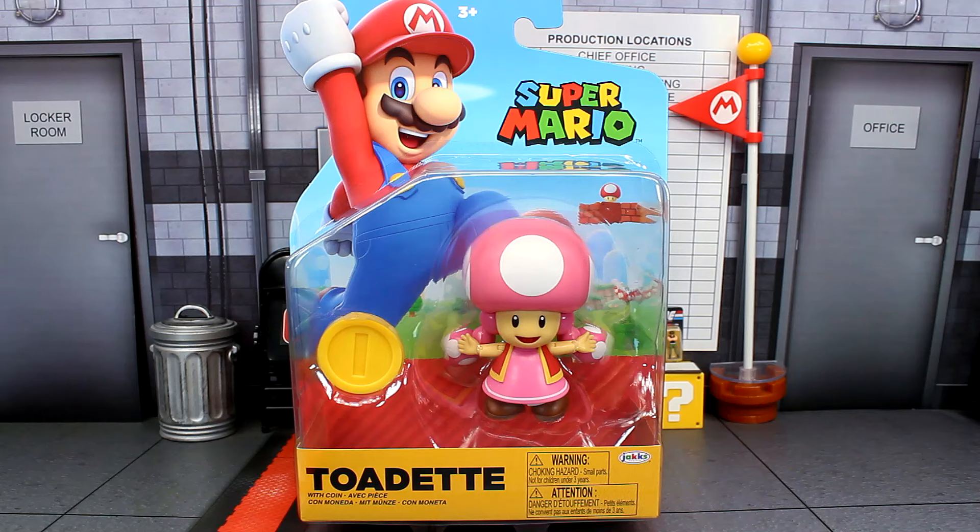What is going on guys, Sonic and the Bean Show here. Today we're looking at the brand new Jakks Pacific Toadette figure from Wave 36 of the Super Mario line. This is her first ever figure in the main line — she had a two-and-a-half inch figure that came out last year, but now she's finally getting a four inch figure. We're almost close to hitting Wave 40 and we're just now getting her. It may not be Daisy, but I'll take it — Toadette is also cool.